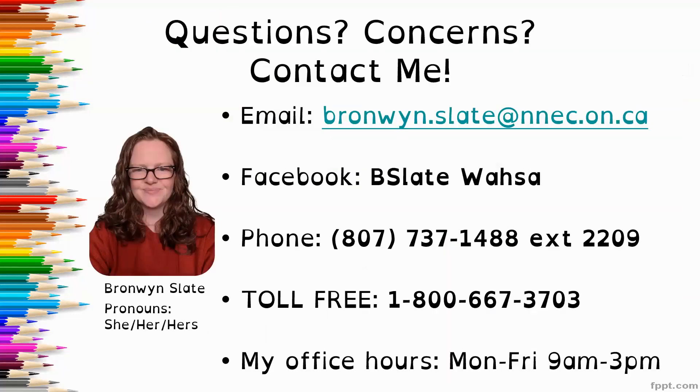If you have any questions or concerns, please reach out and connect with me. My email address is bronwyn.slate@nnec.o1.ca. My Facebook is bslatewasa. You can call me at the office at 807-737-1488, extension 2209, or toll-free 1-800-667-3703. My office hours are Monday through Friday, 9am to 3pm, so reach out whenever works for you.